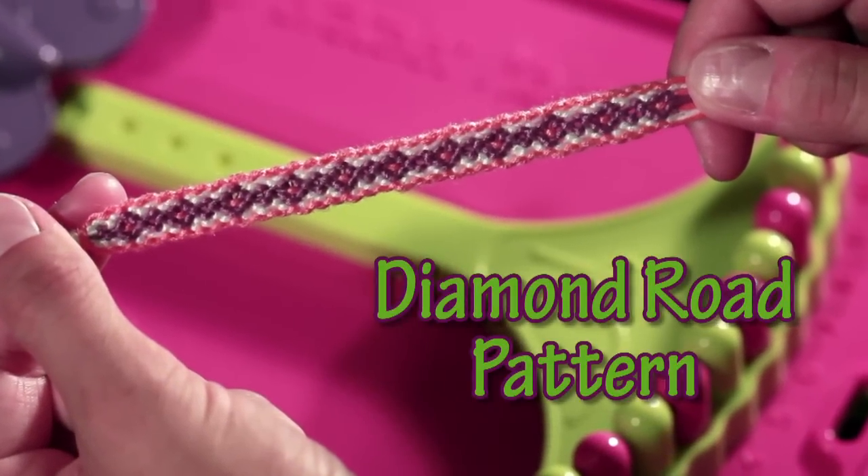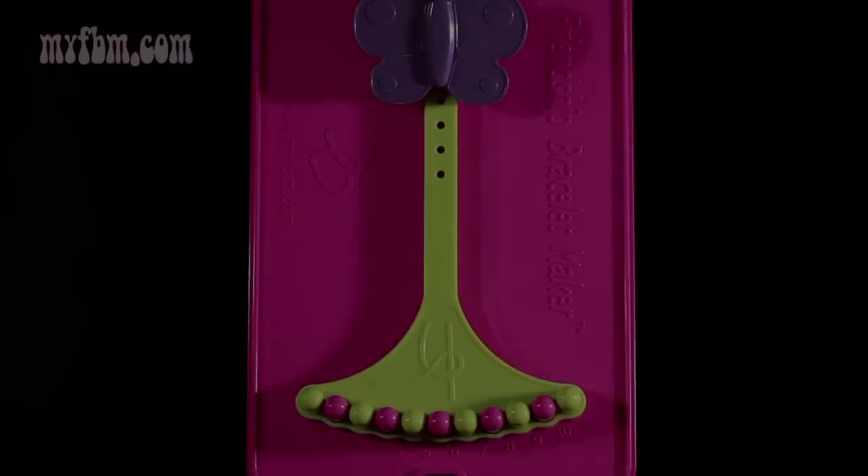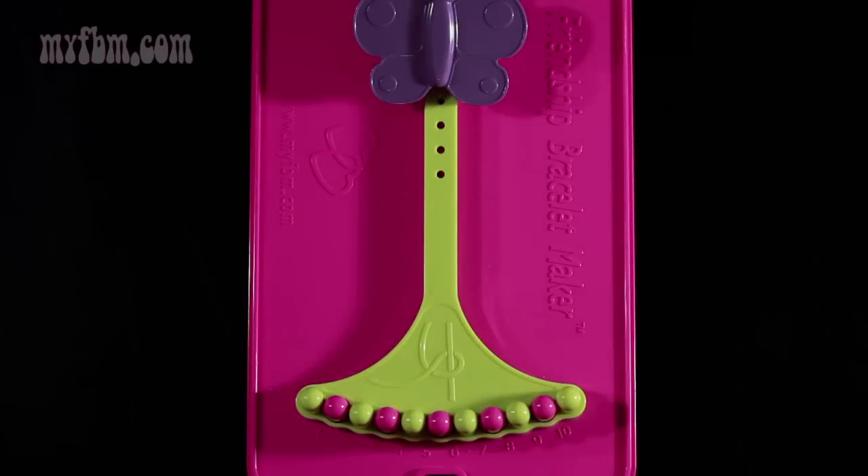Today I'll be demonstrating the diamond road pattern. For this pattern you're going to use three different colors: orange, white, and dark purple. You're going to need two strands of orange, two strands of white, and one strand of dark purple.